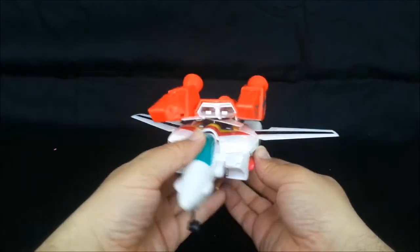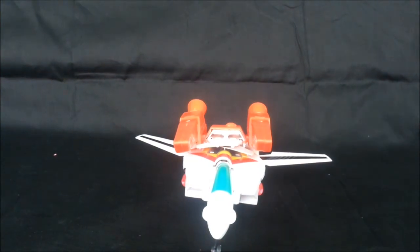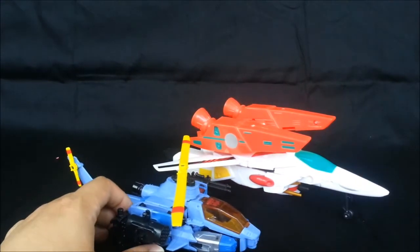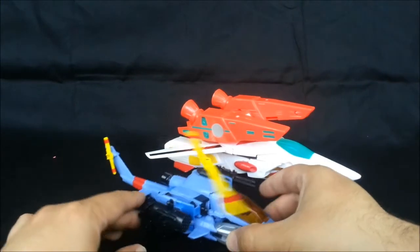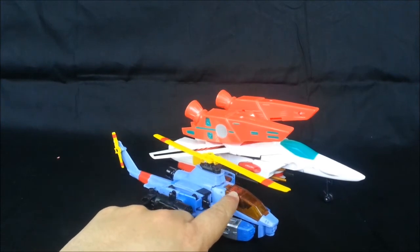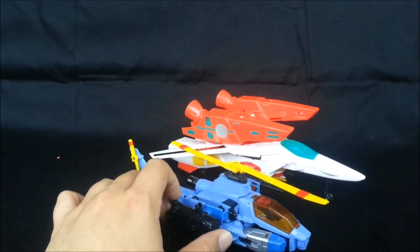Here's the plane mode. What do I have in vehicle mode? Whirl, to give you an idea of the size. That's almost kind of scale, I think. Whirl needs to be just a wee bit bigger — actually no, I guess that's about scale.